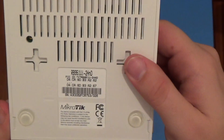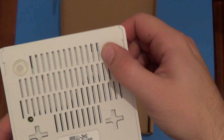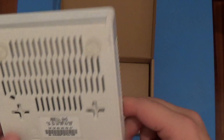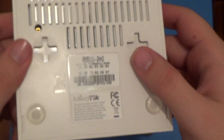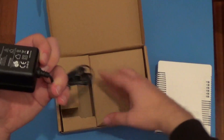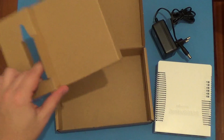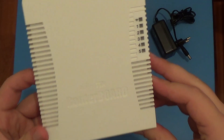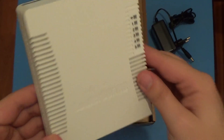We have some rubber material over here so that it won't be easy to move around the router board. We also have some inputs here for mounting the device on the wall maybe. So we have the power adapter and the router board — this is the MikroTik router board 951 UI2H.